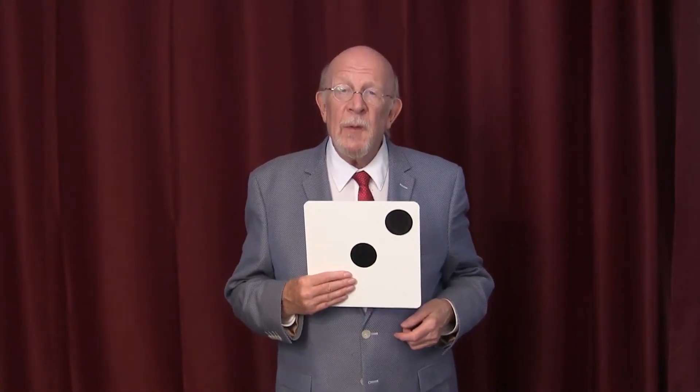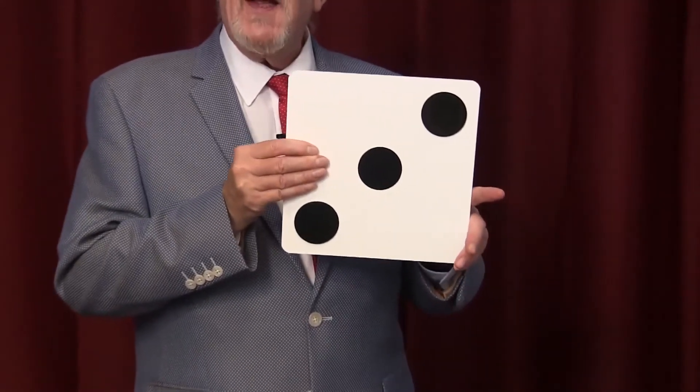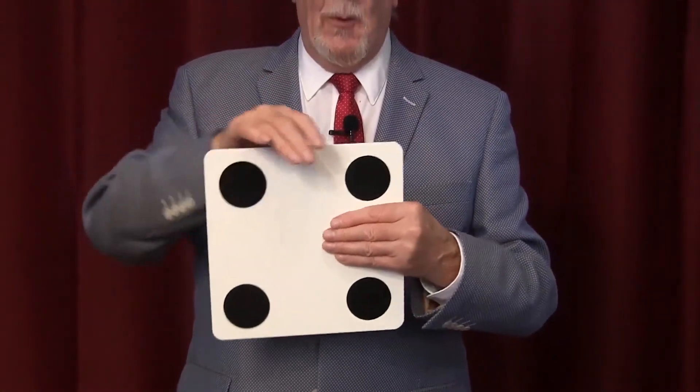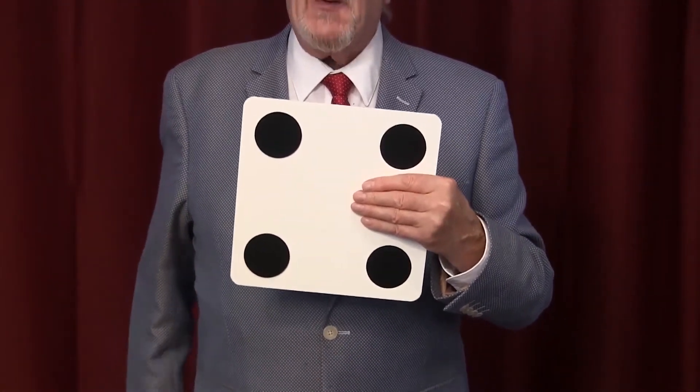Of course, if I were a real magician, I should be able to remove this hand and show you that there's three spots on this side, and I should be able to remove this hand and show you one, two, three, and four spots on this side.